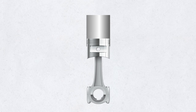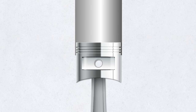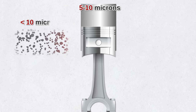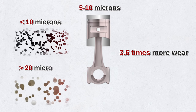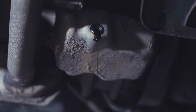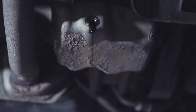Let's talk even smaller. The clearance between the piston ring and cylinder bore is incredibly small — usually 5 to 10 microns. According to the study, particles smaller than 10 microns generated about 3.6 times more wear on the rods, rings, and main bearings than particles greater than 20 microns. All this shows how critical oil filtration is to your engine's performance and life.